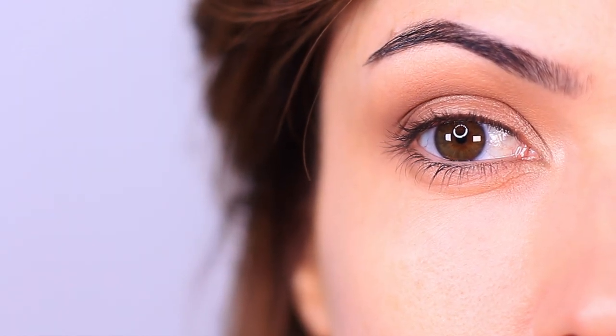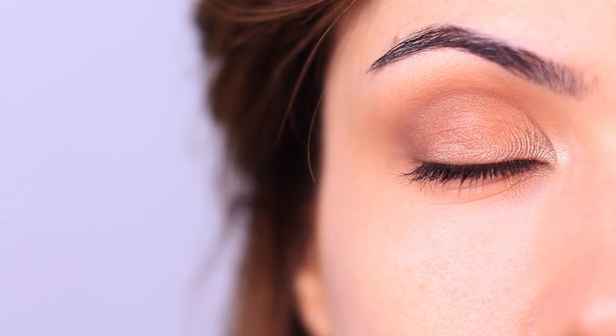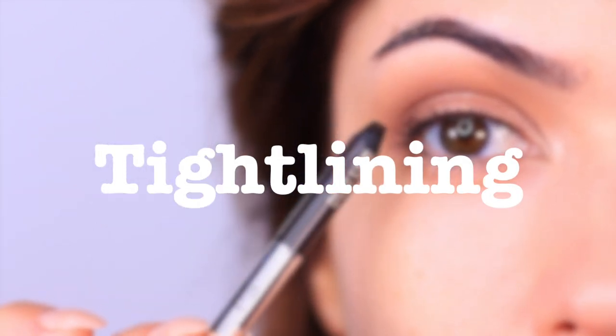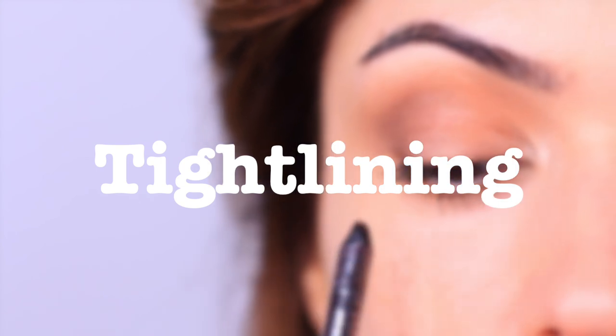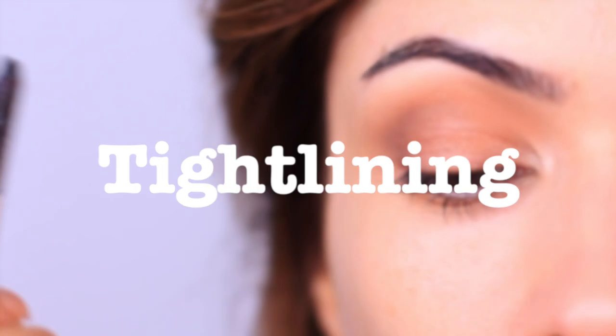Now let's get started with my top 10 tips. I've already applied some basic eyeshadow, but you don't even have to wear any eyeshadows in order to do these steps — you can do them with or without eyeshadow. I created this very basic look using just three eyeshadows, and we're going to start off with tip number one, which is tightlining. Tightlining actually originally came from the line at the back of tights, but when you couldn't get tights, you'd actually just draw it yourself, which my grandmother used to do — which is kind of cool.